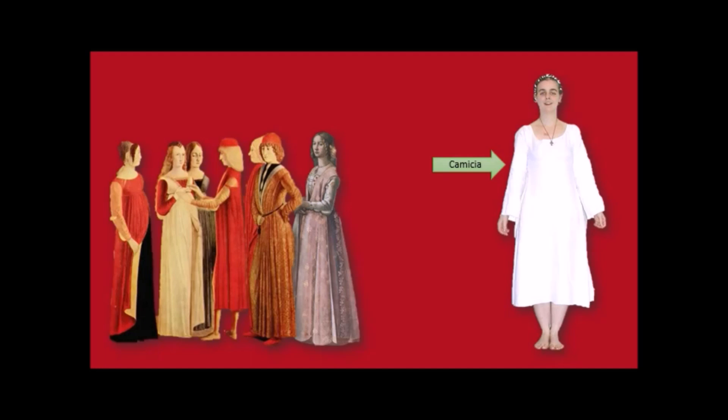It started off with a camicia — a simple long-sleeved linen smock. You'll notice that a lot of the words we're going to be using in this lecture are Italian, not French. Why? France lost its crown when it came to fashion. The focus shifted to Italy, so we are going to be talking Italian in this lecture, at least for the first part of it.